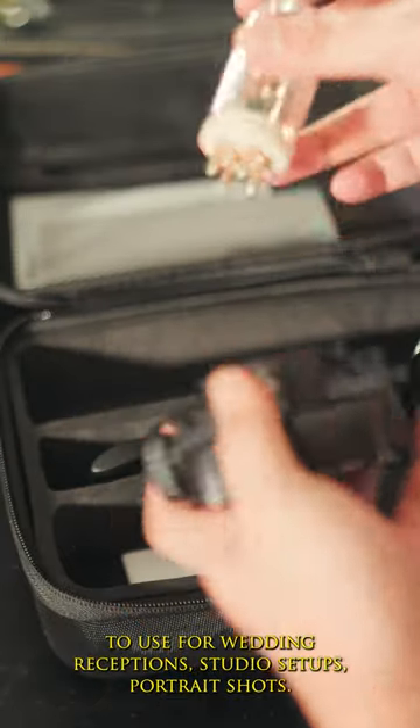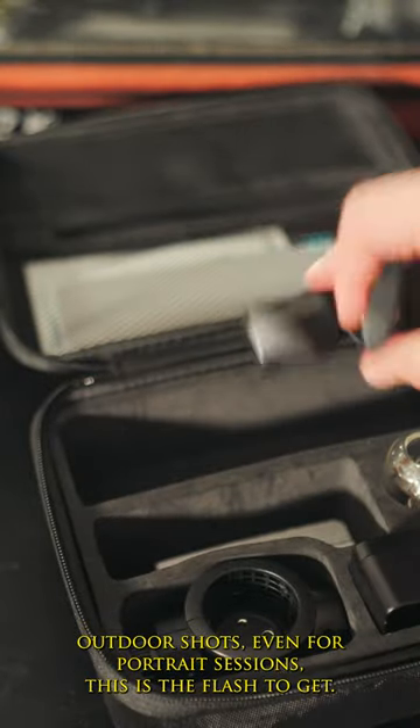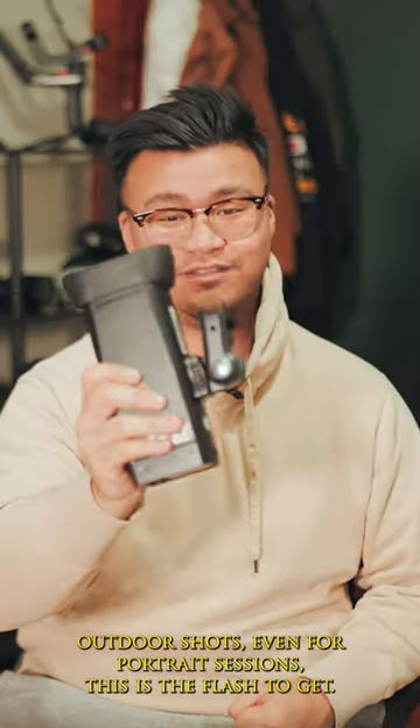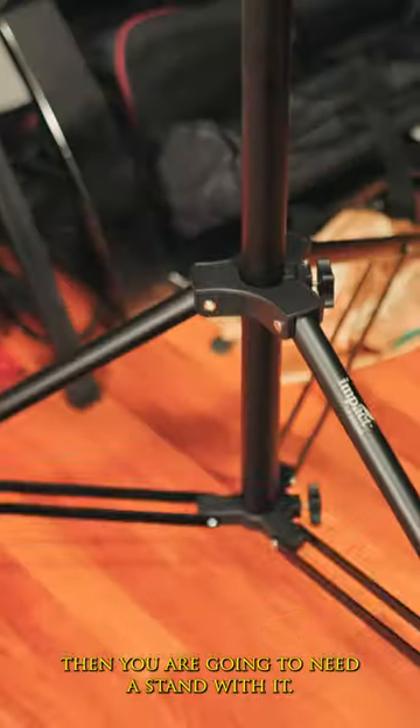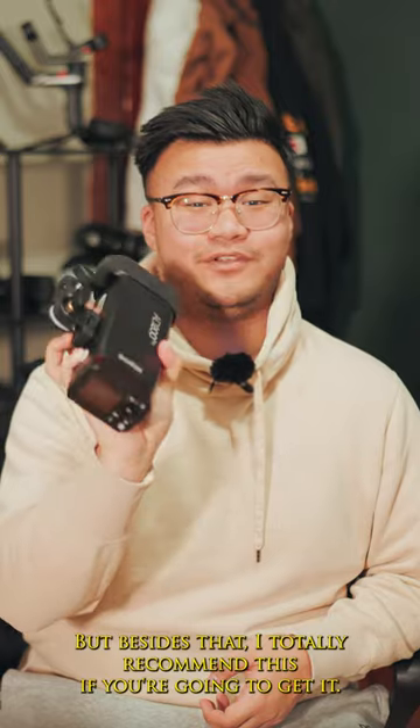If you're looking for something to use for wedding receptions, studio setups, portrait shots, or outdoor shots, this is the flash to get. I will say if you are going to get this strobe, you are going to need a stand with it. But besides that, I totally recommend this.